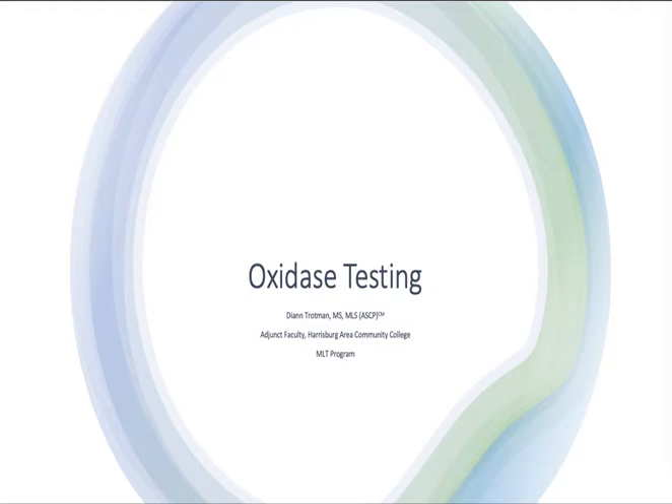Hi everyone. We're going to go over oxidase testing today. This first part will just be a review on the actual test, and then we'll watch a very short video on actually performing the test on the benchtop.